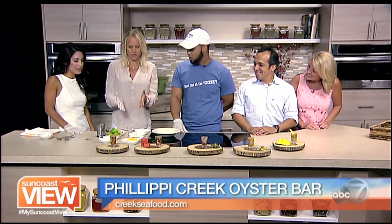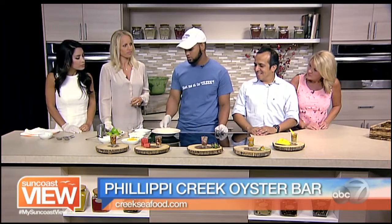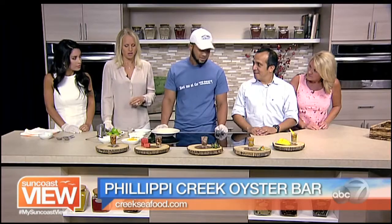So what do we have here? What are we making? Today we're going to make a mango chipotle roasted corn oyster shooter. It's really easy and simple. It takes a few seconds.